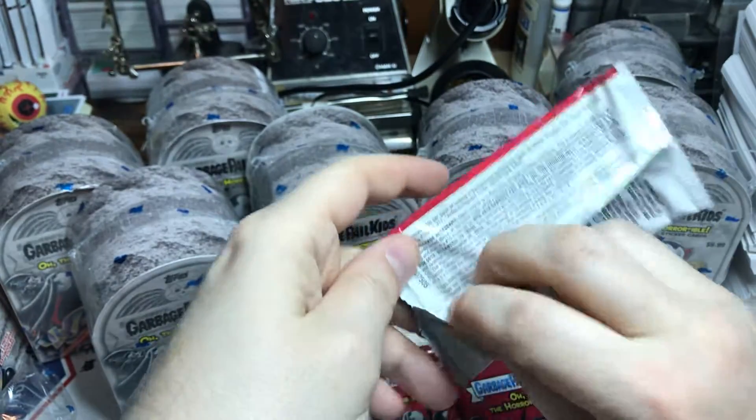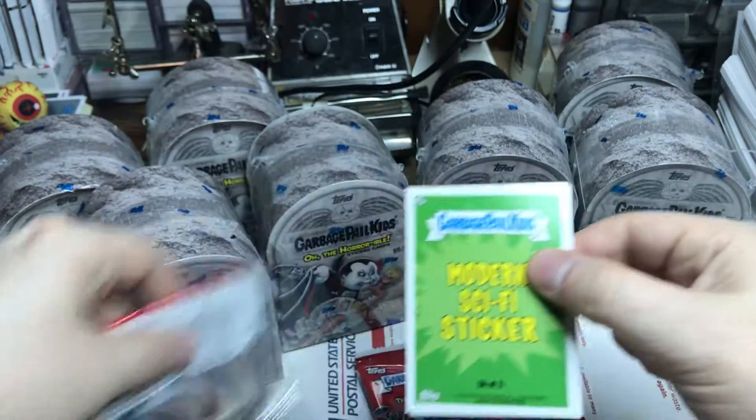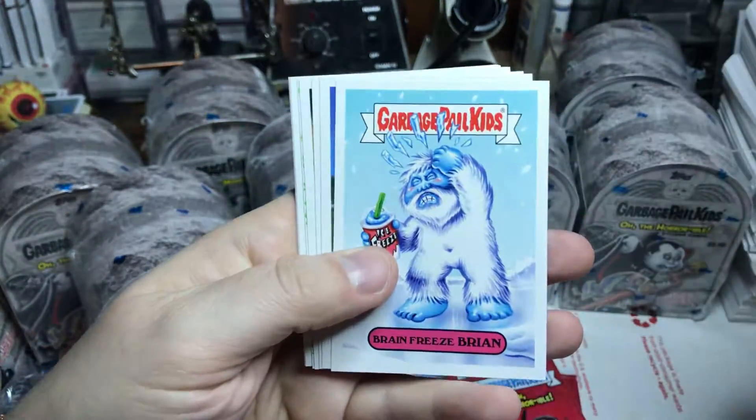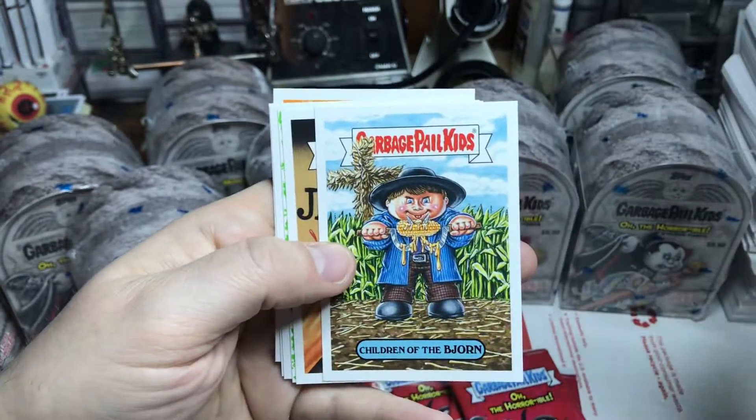It's been a while since I've opened some packs so I've been itching for it, just haven't had the time. Let's get right into it — I'm not gonna read any names, you guys can read the names yourself.